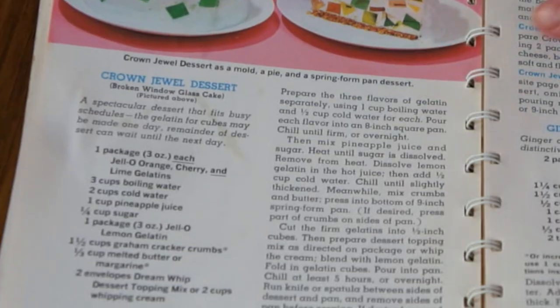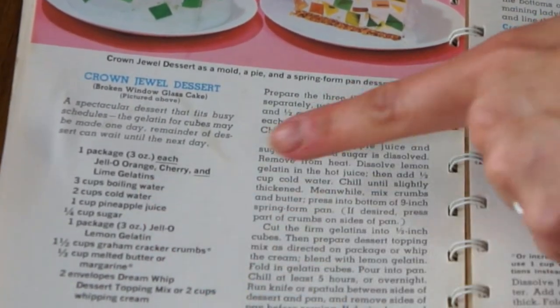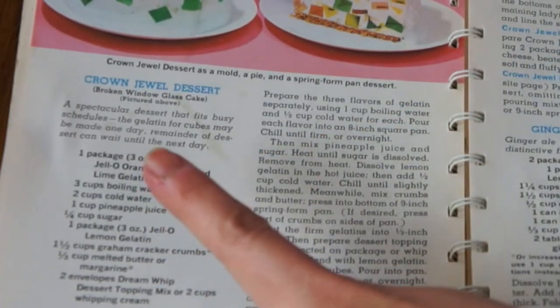Not surprisingly, this recipe contains a lot of Jell-O, and because of the nature of gelatin, it requires some refrigeration and prep work to get to the actual assembly portion of the cake. So let me walk you through that. This recipe calls for four packages of three-ounce Jell-O, and it says to use orange, cherry, and lime.